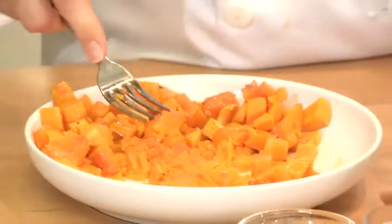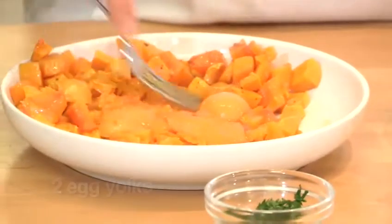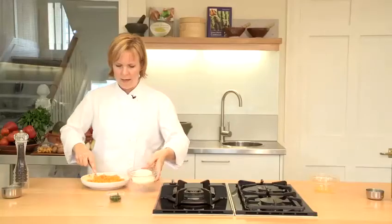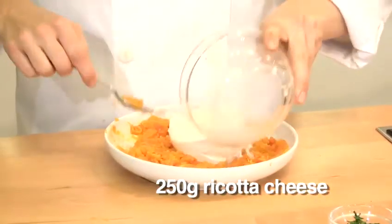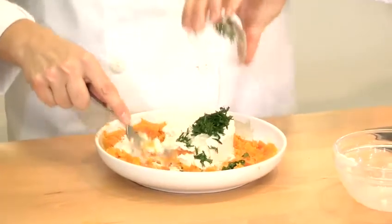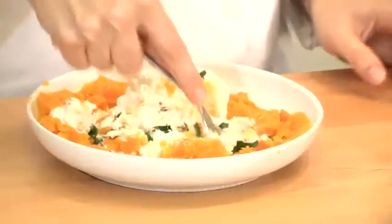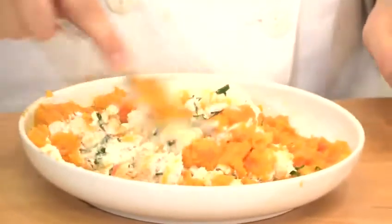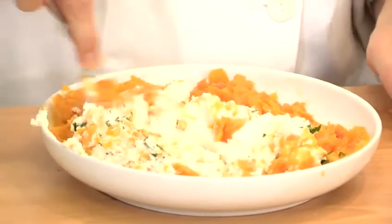As I'm mashing I'm going to add two egg yolks and that will help the ravioli to set. I'm going to add some ricotta cheese and mash that through with some chopped flat leaf parsley. Just bring those together until they're nicely mixed and then give it a little taste and maybe add a little bit more salt and pepper if you need to.